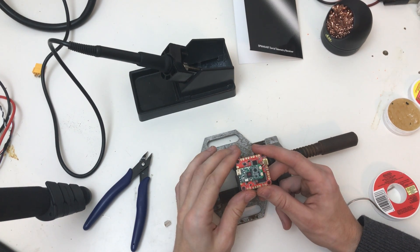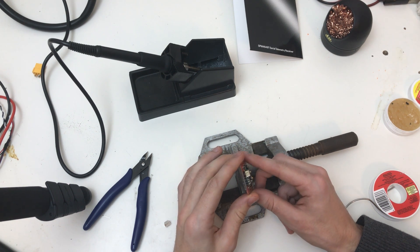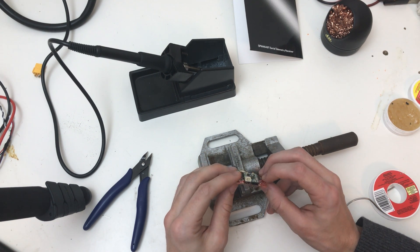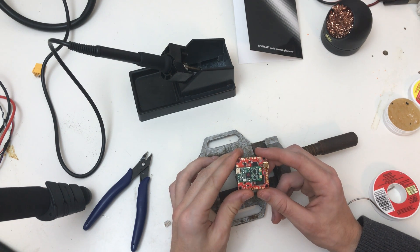I will flash the Race Flight firmware — the newest version — on there so I can play with it. But I hope this helps. Thanks for watching. See you in the next video.